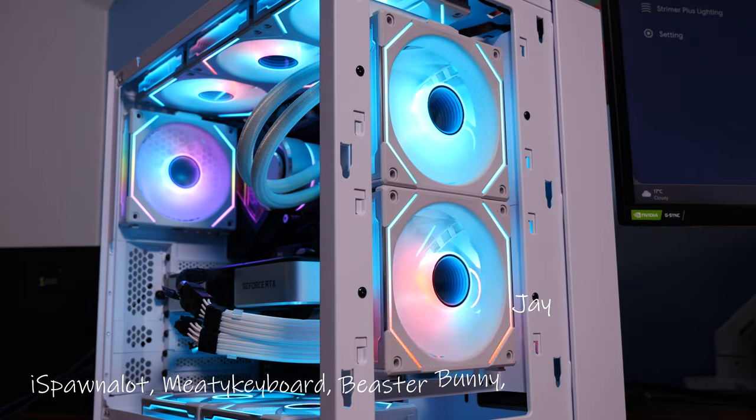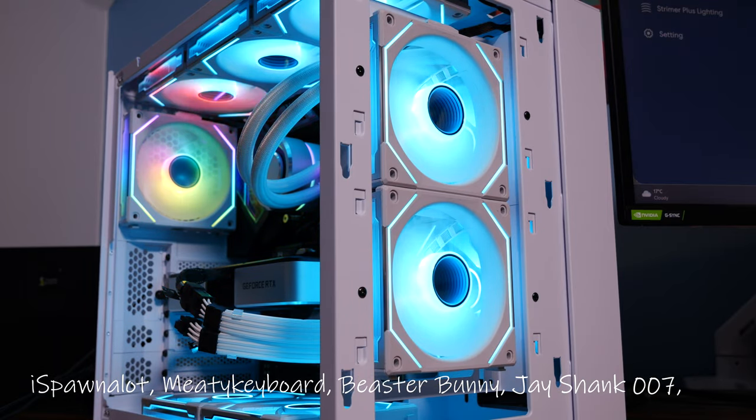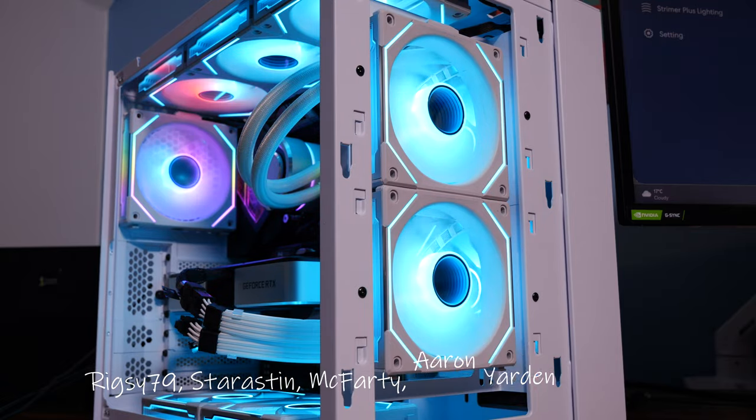Hopefully you found this video useful. Subscribe for more and come back for the versus video comparing all of the Unifans. Let me know in the comments if you have any questions, and be sure to check the links in the description. This has been the Provoked Prawn — thanks for watching.